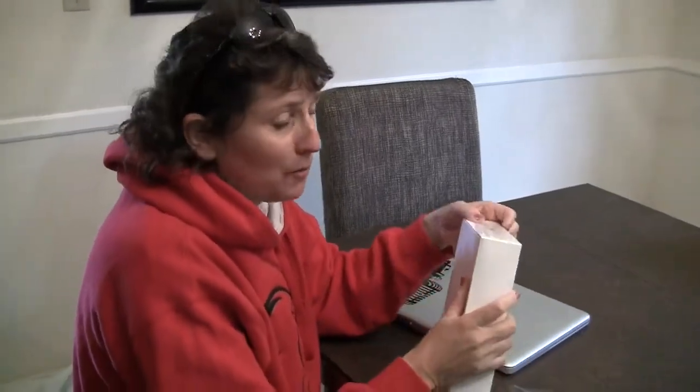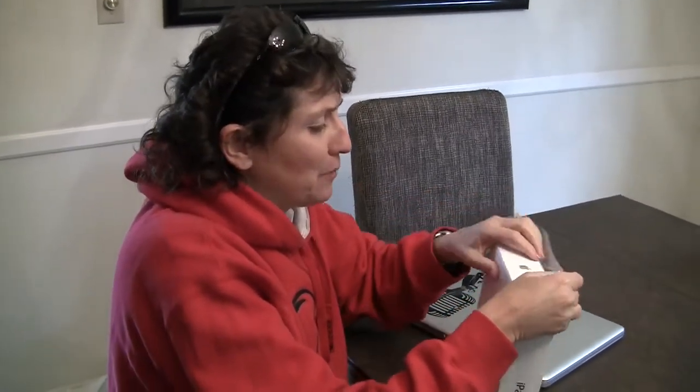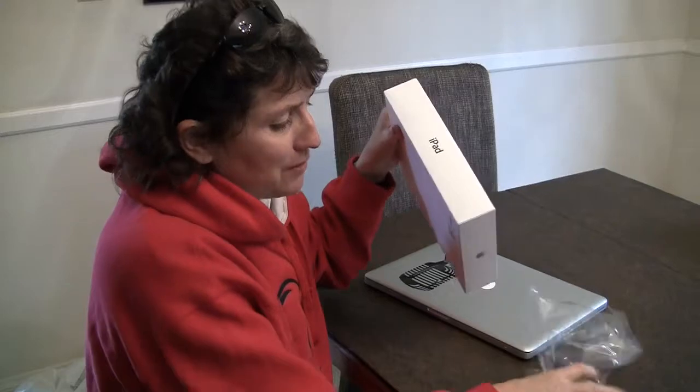I'm wearing a sweatshirt because I'm still cold from standing outside in the, you know, freezing Southern California weather. We were outside for a long time, so it was cold.